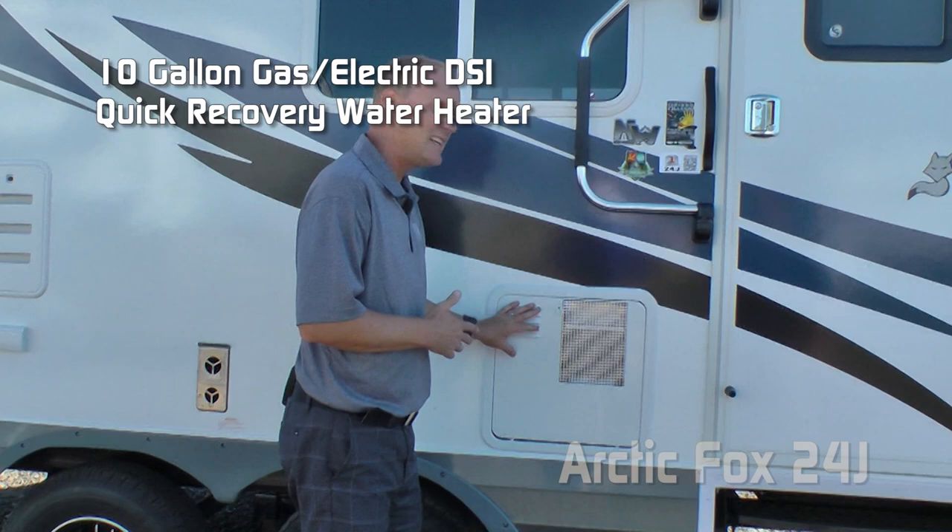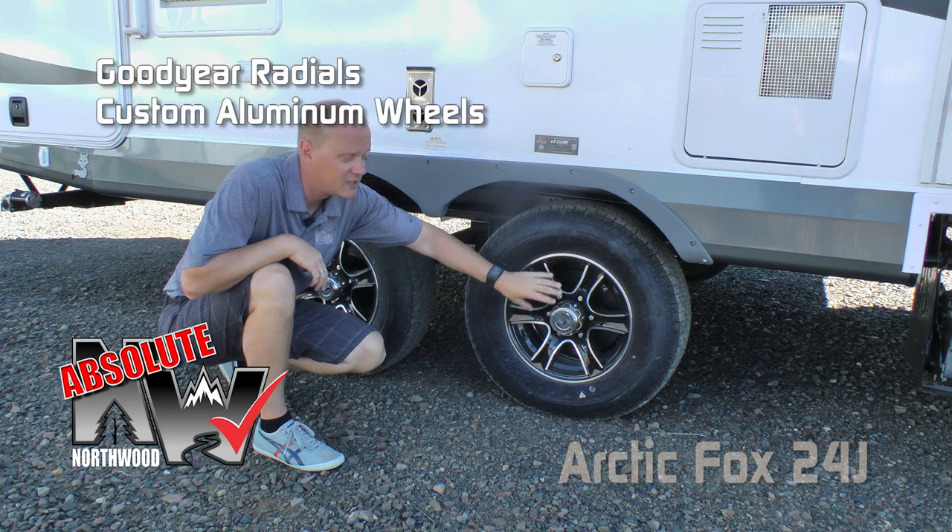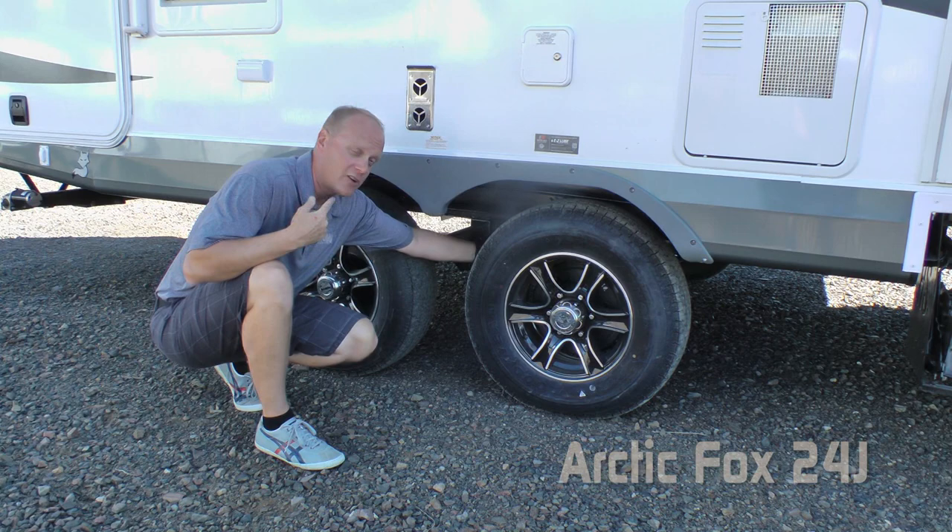A few more Absolute Northwood features: Goodyear radials, custom aluminum wheels, easy lube axles, never-adjust forward self-adjusting brakes, and on the Arctic Fox you get standard shocks all the way around.